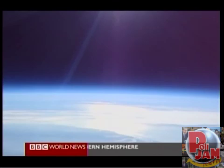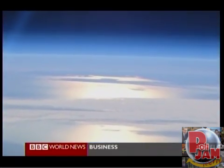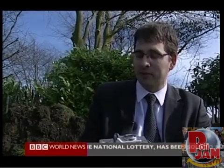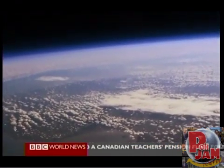NASA were impressed, wanting to know how Rob had done it. But he now wants to get young people interested. We're trying to encourage our kids to be interested in science. If I did this as a kid at school, I would have remembered it forever — taking pictures from space. I mean, fantastic science project. And it's well within the budgets of schools. More budget missions to the edge of space are planned for this year.